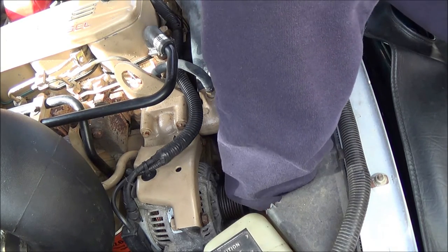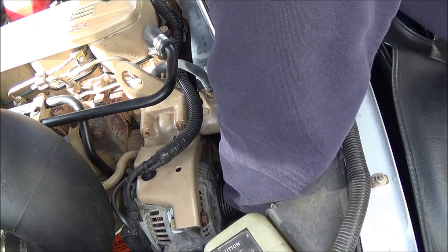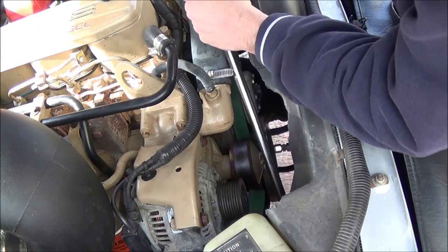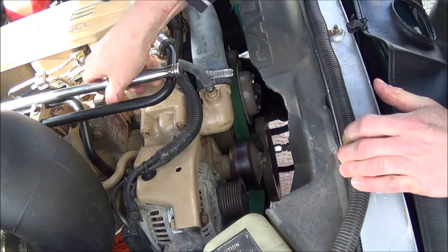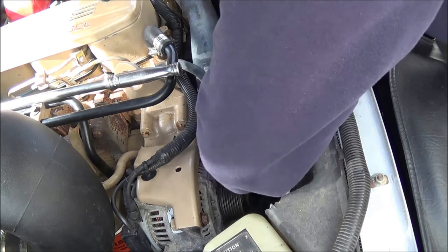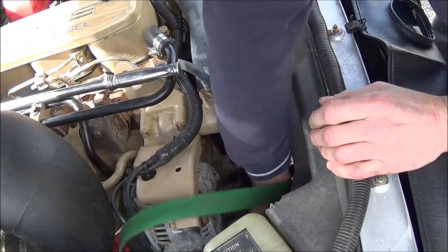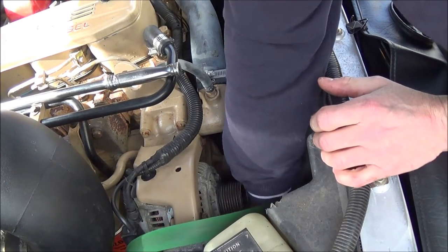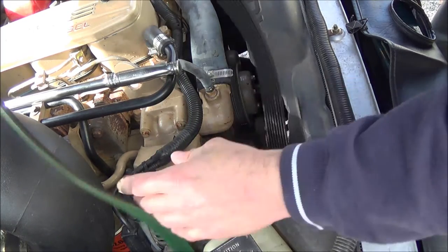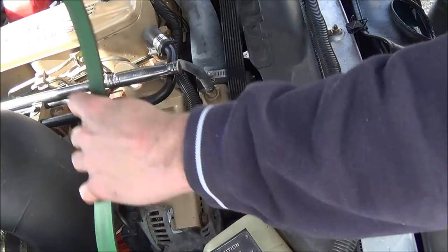It looks like the tensioner on here has a 3/8-inch square hole, and the replacement one I have has a half inch, but with an adapter anything's possible. Let's put the belt aside — actually I'm going to take it off because we're going to be changing the tensioner. This belt's in great shape, so we're going to reuse it.